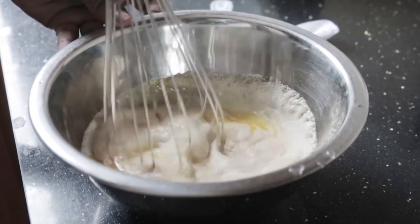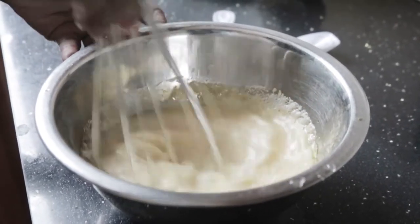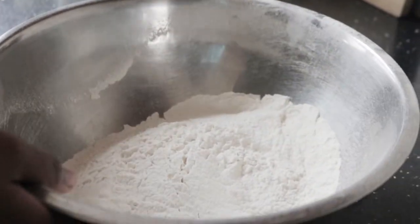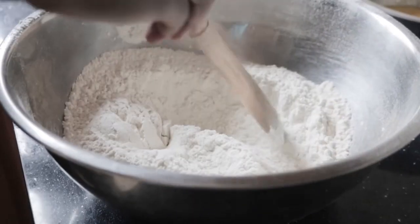Then you whisk, whisk, whisk till you think you can't whisk anymore. It smells so heavenly, I can't believe how heavenly it smells. Then you take four cups of bread flour and add half a teaspoon of kosher salt, and mix that.